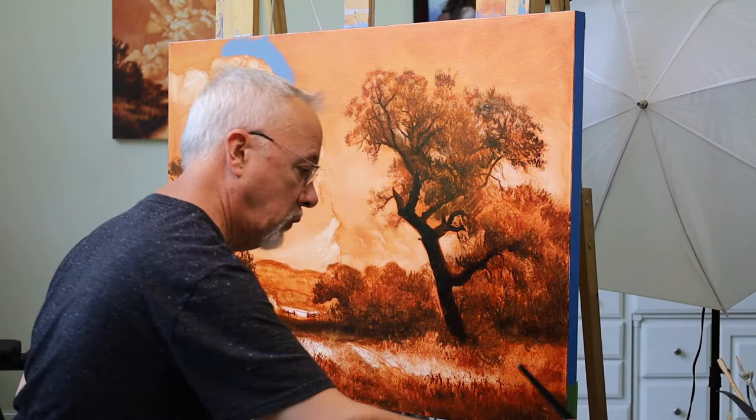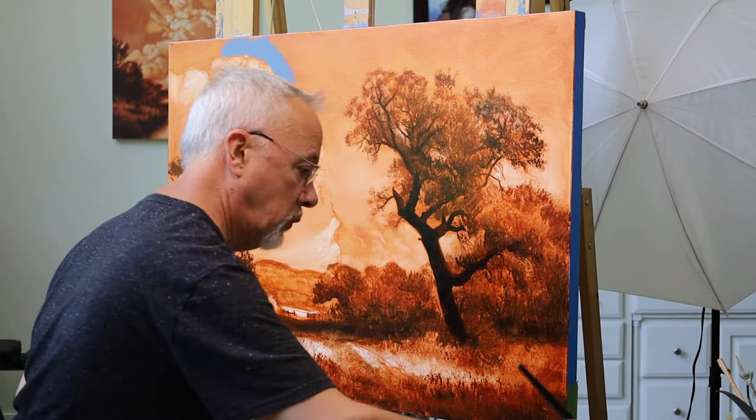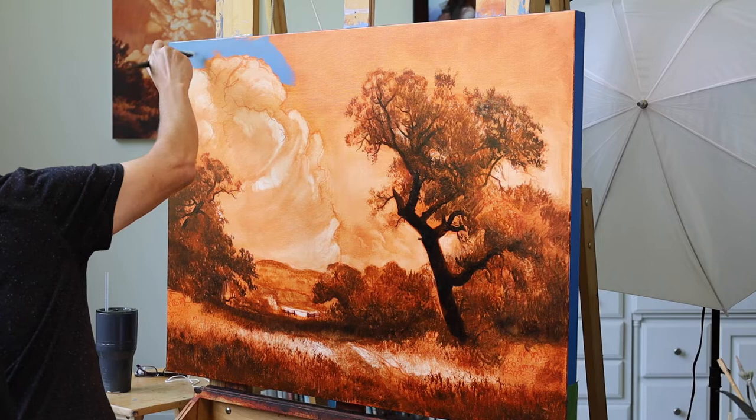This is a number 16 Aspen Short Bright. It's really good to get a lot of pigment on the brush and it's cutting in nicely around the shape of this cloud.